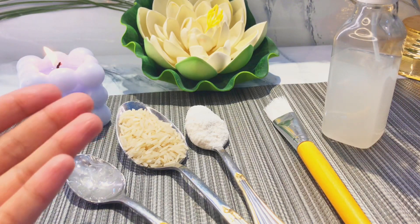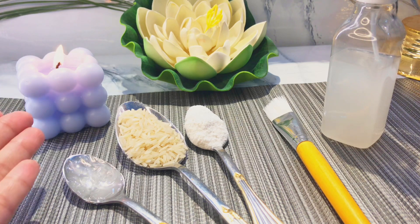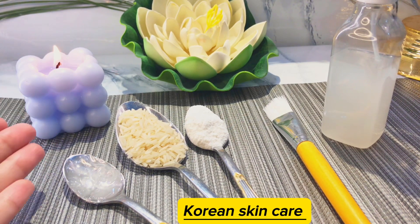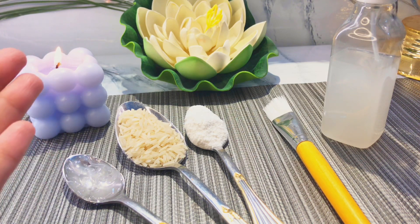As-salamu alaykum, what's the situation? I hope that everything will be fine. Today, I am going to share Korean skincare 3 easy steps. And you know that when we talk about Korean skincare, which comes to our mind is how flawless and glowy the skin is.